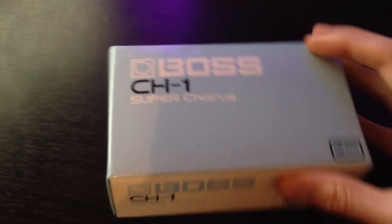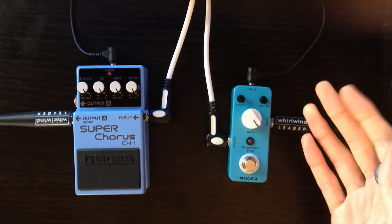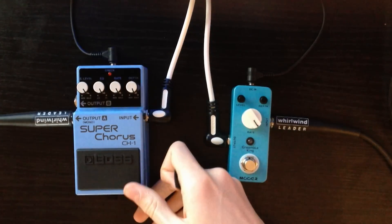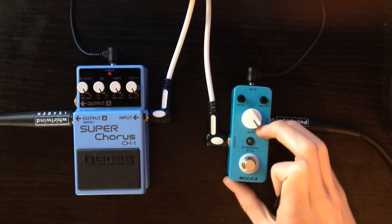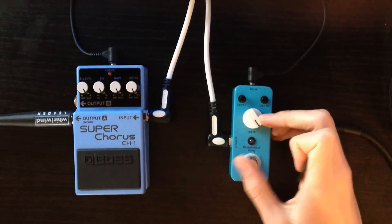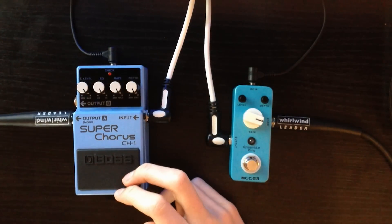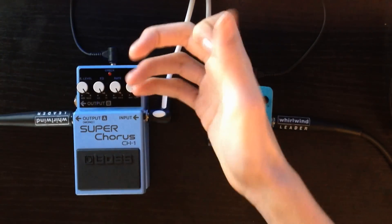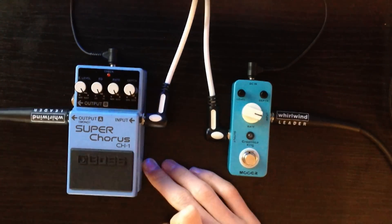So they're both great choruses. You're going to get a bit more chorus from the Boss than with the Mua, but you may not want that much chorus. To me, the Boss sounds a lot more full and a bit richer — that's why I got it. The Mua is still a great pedal. It will take up more room on your pedal board, but you're going to get less fiddly controls and a better quality, slightly better sounding pedal.